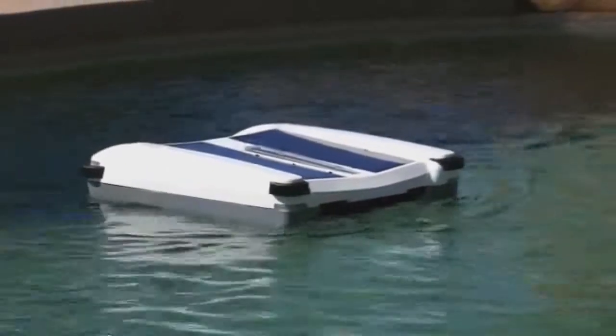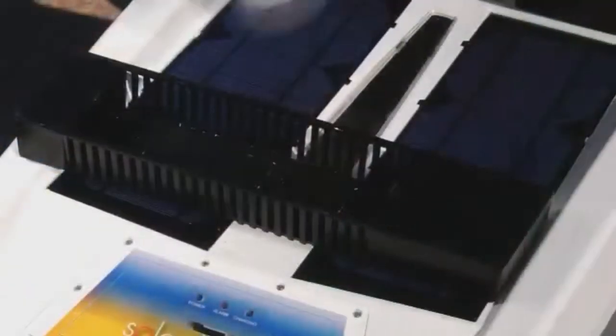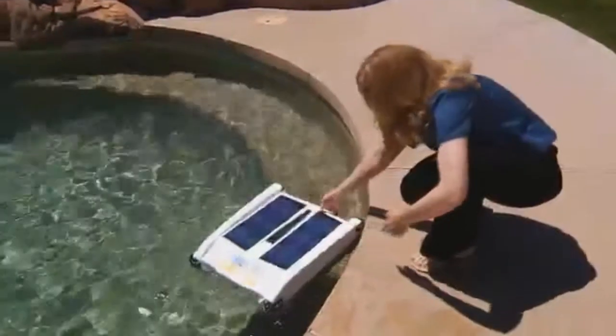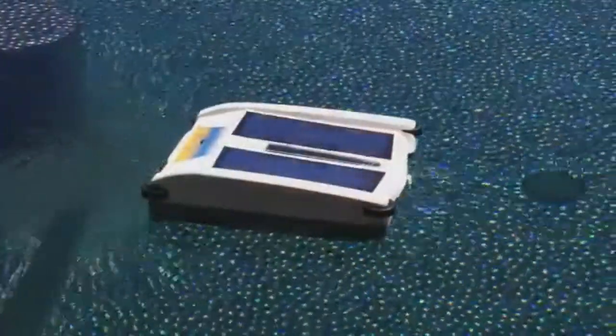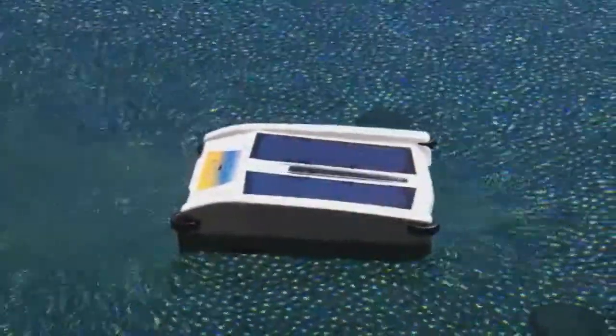Solar Breeze also helps to keep your pool chemicals in balance by distributing chlorine while it operates. Simply remove the chlorine dispenser, place one to three standard three-inch chlorine tablets in the tray, replace the dispenser in the unit, and place Solar Breeze back in the pool. Now Solar Breeze serves the dual purpose of cleaning and chlorinating your pool, all for free with energy from the sun.